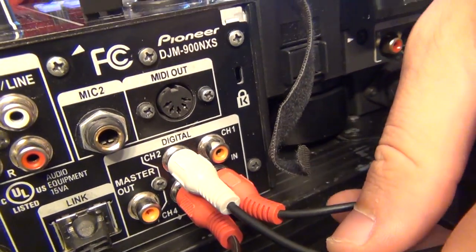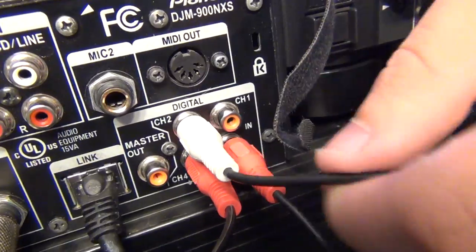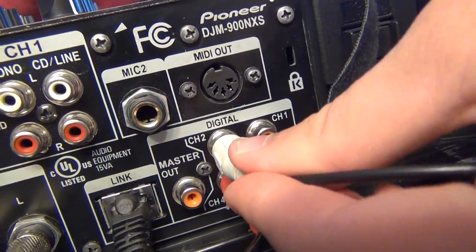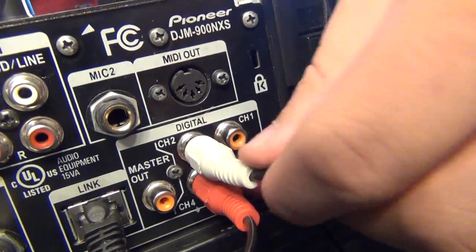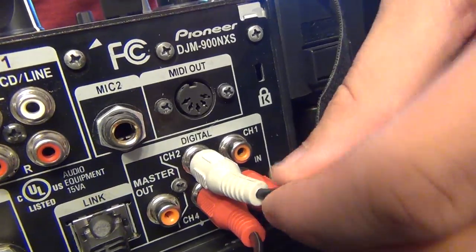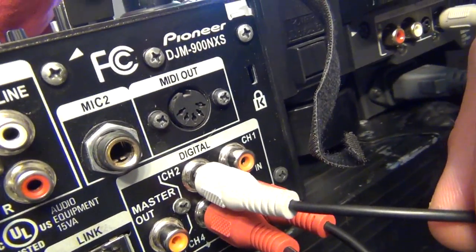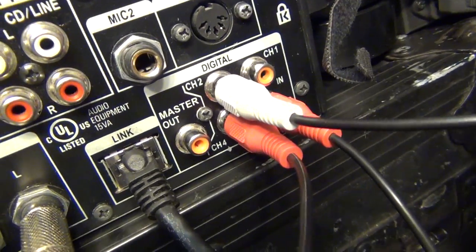Back over here on the DJM-900, we have three of our CDJs plugged in right now. The white one I have here is on channel 2, and the colors on these cables are totally arbitrary — these could be pink, blue, whatever color — as long as they're coaxial and 75 ohm resistance, like most RCAs are, they will work just fine for digital.